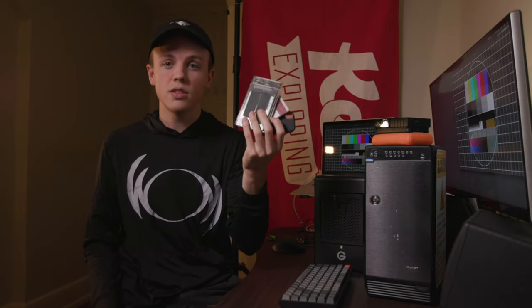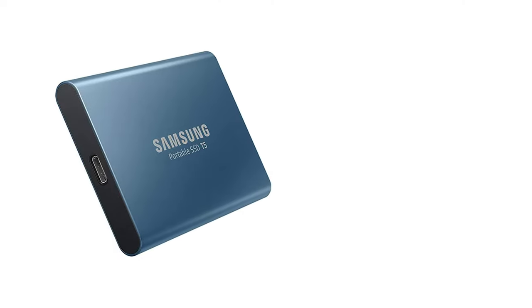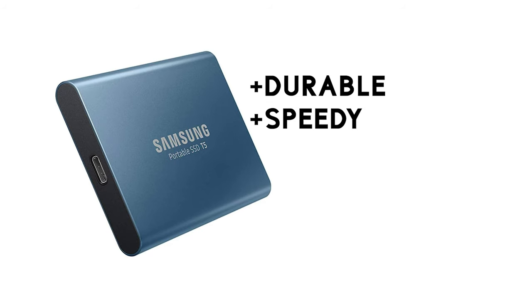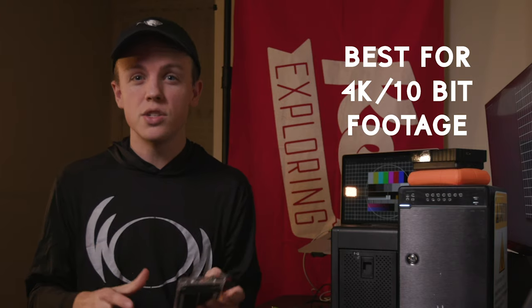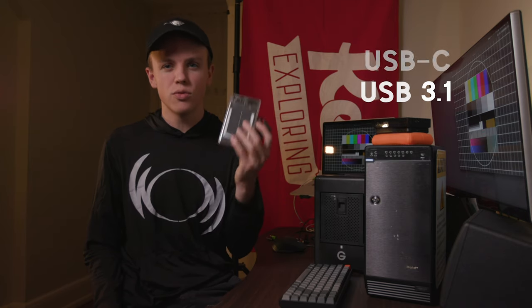For editing off of hard drives, these are the kind of drives I recommend — external SSDs, solid state drives. There are no rotating parts, which means they are a little bit more durable than your standard rotating drive. It also means you're looking at read and write speeds that are significantly faster. Everything from copying files to and from your hard drive or SD card is going to be faster, as well as better sustained read and write speeds while editing. When working with high bit rate files, you need consistent throughput. All of these have USB-C connectors, USB 3.1, which gives you that consistent throughput for editing high quality footage.